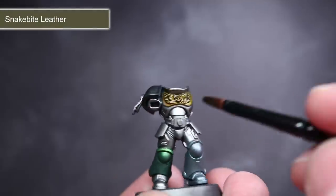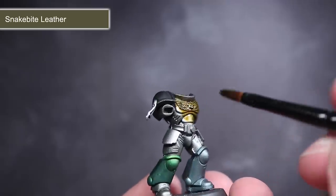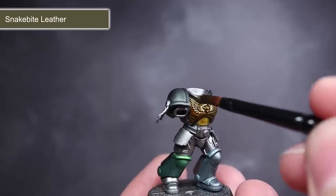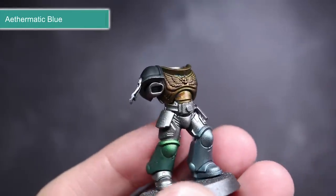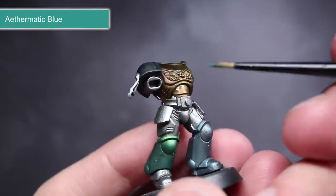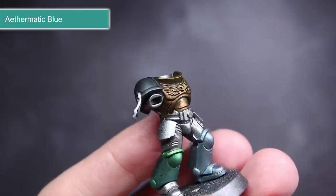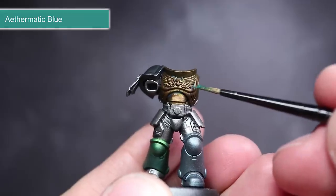Next, I tried some Snakebite Leather which turned out to provide an excellent way to create bronze. The contrast paint created browns over the surfaces and in the recesses, whilst giving the edges a slightly yellowish hue. I also took this opportunity to apply some Aethermatic Blue into a couple of the recesses, which created a fair impression of verdigris forming on the bronze surface. This would have some great uses on statues and other scenery pieces.